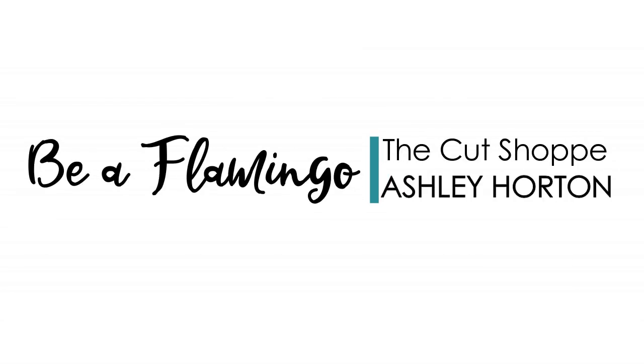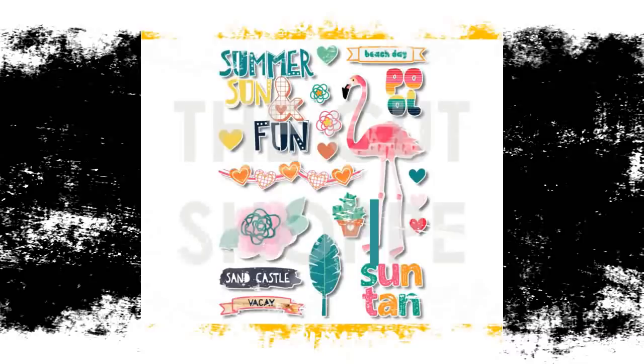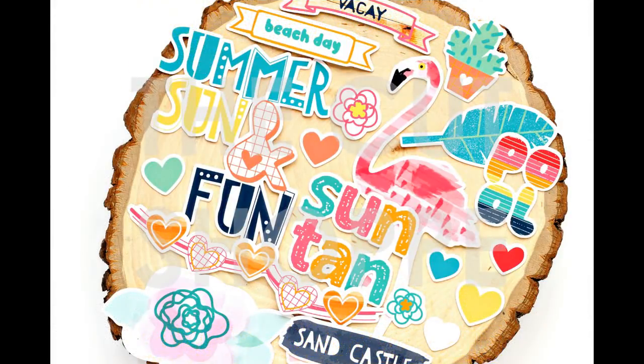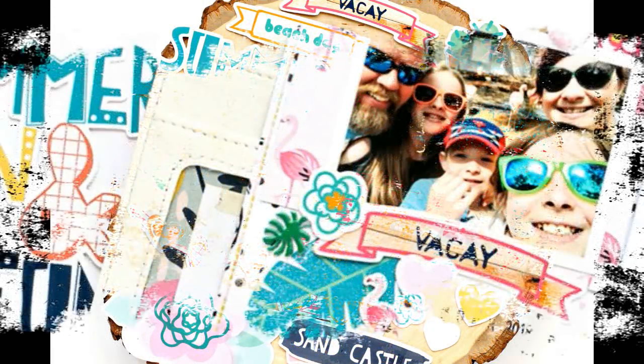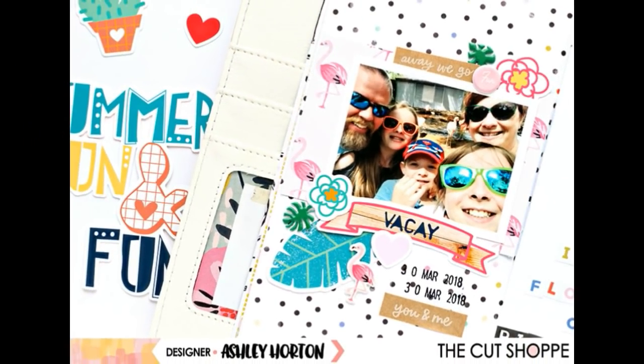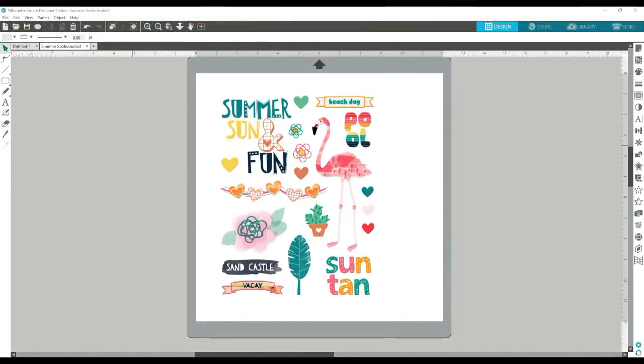Hey Scrappy friends! It's Ashley and I am here with a video tutorial for using the print and cut feature with your Silhouette machine. If you're a Cricut user, my friend and fellow design team member for the Cut Shop, Kelly Janes, is sharing one using the Cricut machine and I will link to her video in the comments below.